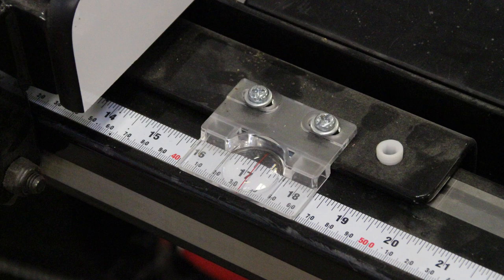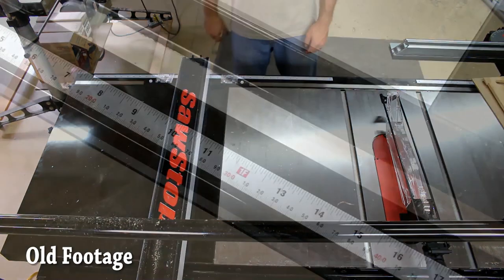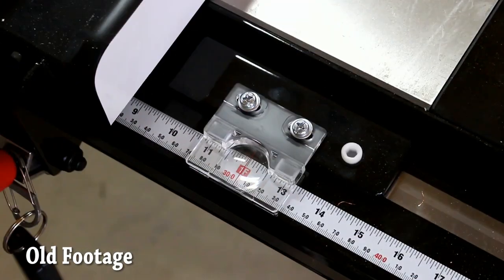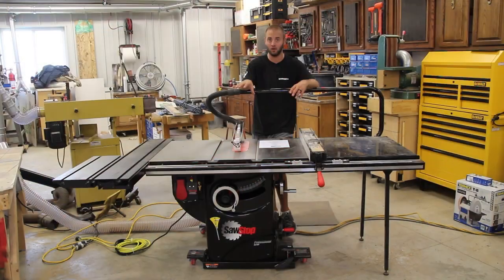I do a lot of plywood and sheet goods work, so if I could I would have gotten a 52-inch rip capacity, no questions asked. I did not have the room for that, but in this new shop I may eventually upgrade.